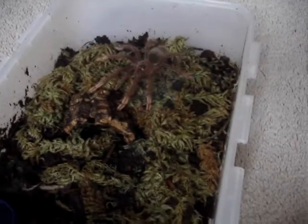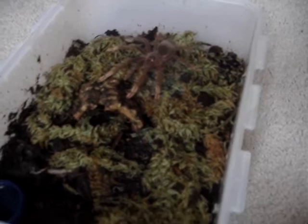It's getting pretty big — it's only molted with me once or twice I think. Very, very twitchy, very quick spider as well.